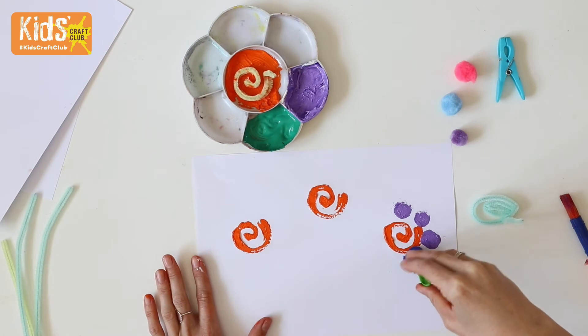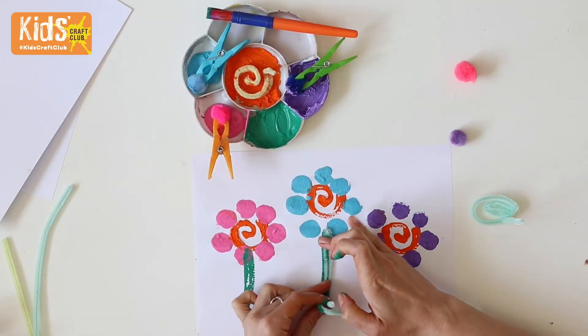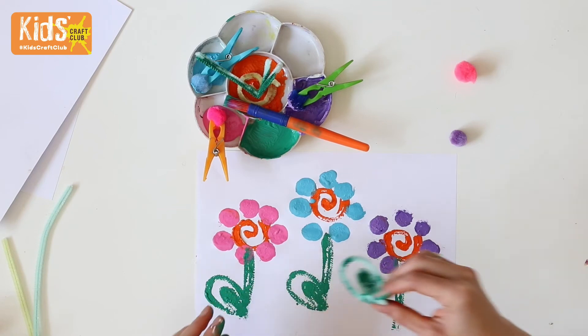Then make some stamps with the pom-poms. Fold a pipe cleaner in half and print with green paint for a stalk. Then add leaves to finish.